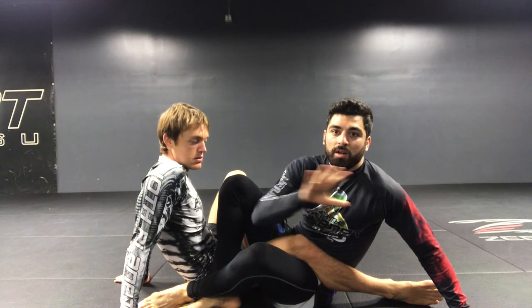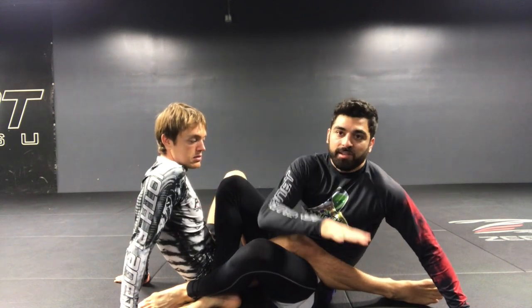Let's talk ashigurami terminology. Ashigurami is an umbrella term for all leg locks. It translates to leg entanglement.